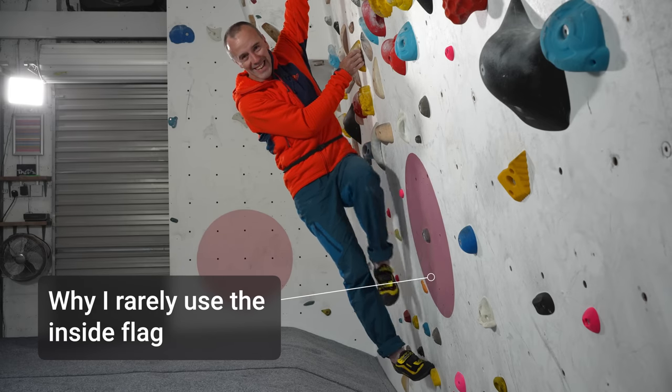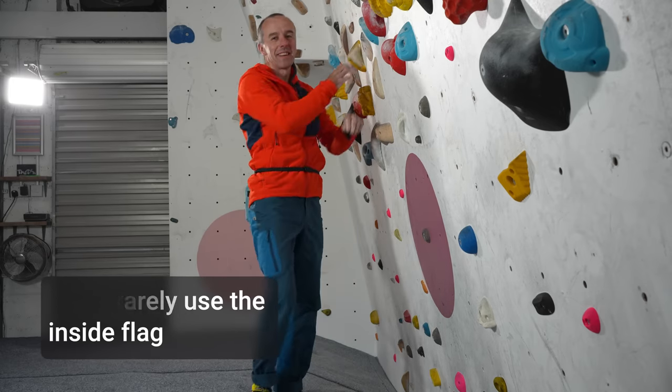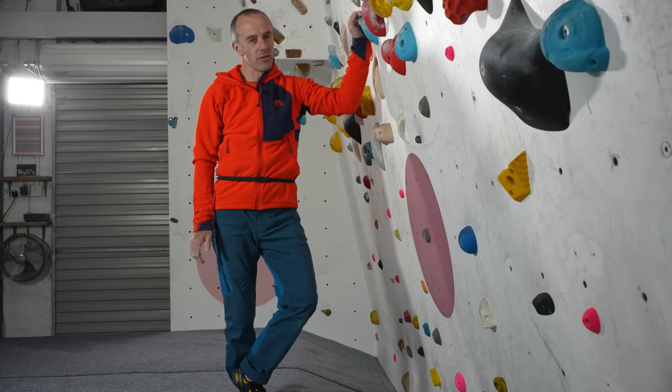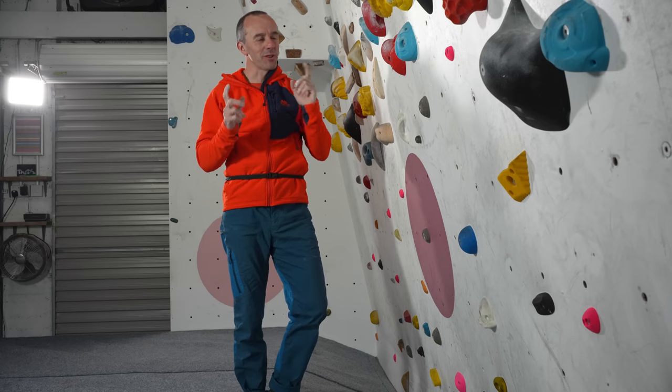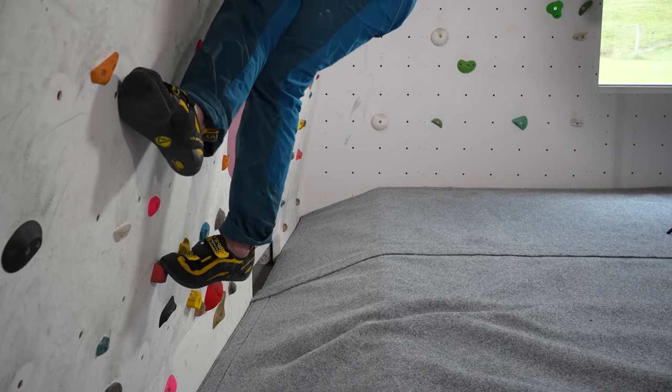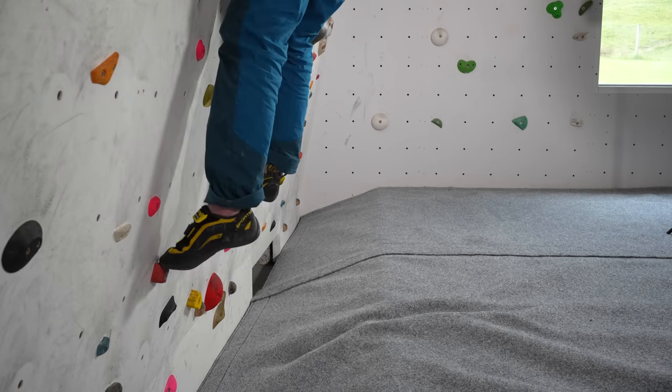The inside flag is something that I see recommended in books and videos about climbing quite often, and yet I rarely use it myself — not never, but just rarely. I've been increasingly aware of this and I thought that I should make a video specifically on the inside flag.